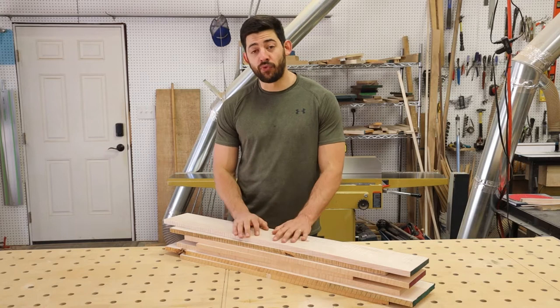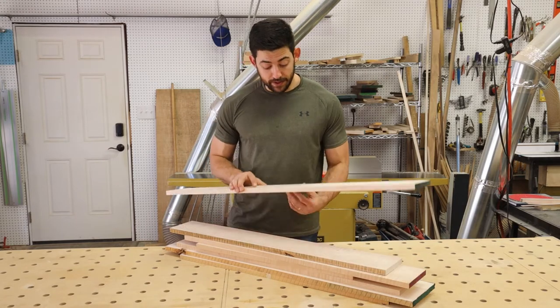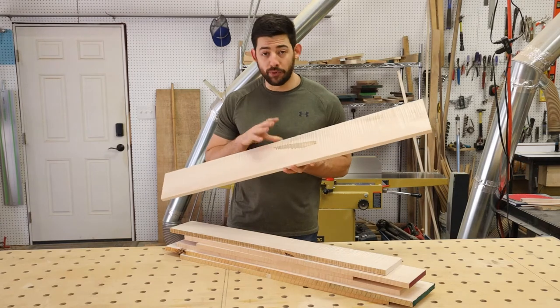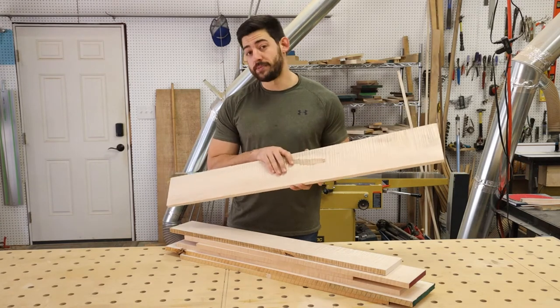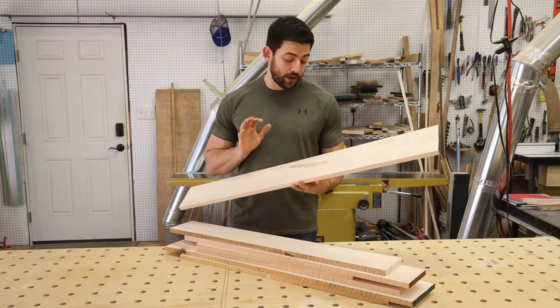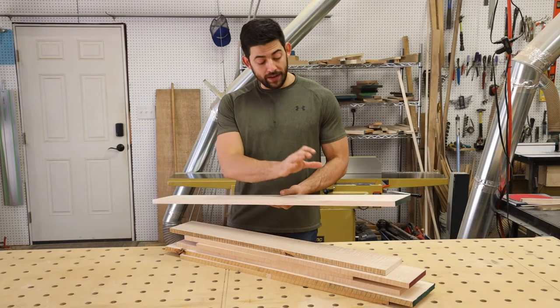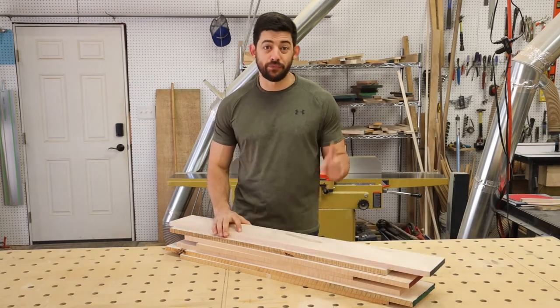I'm starting this project by working on the rails and stiles for the shaker sides that will make up the sides of the tithe box. I've already milled the lumber — we're working with curly maple, which will leave a beautiful figured pattern once finished. I've already jointed and planed it, so it's ready to rip to final width and cut to final length.